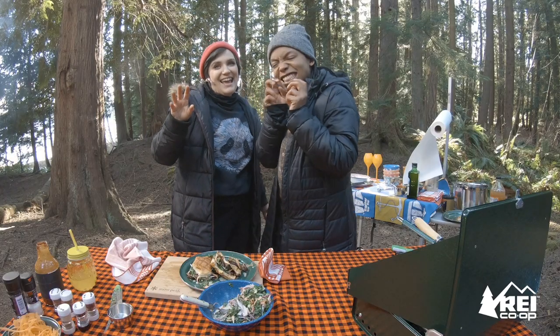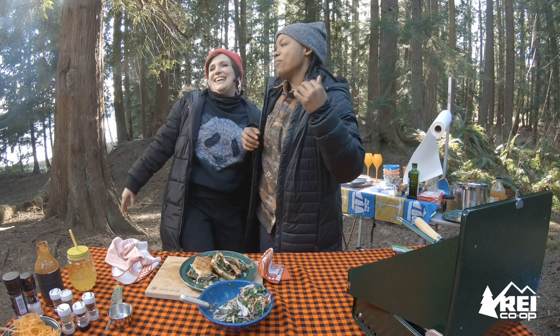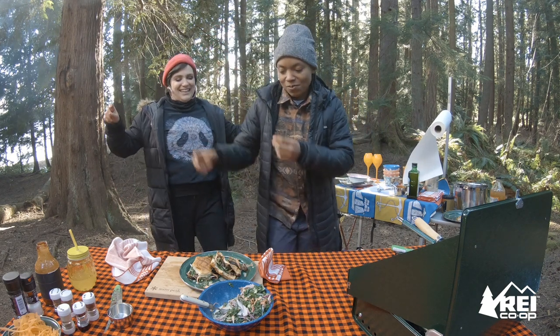Eating and camping and cooking in the woods. Drinking and camping and cooking in the woods. Eating and drinking and cooking in the woods.